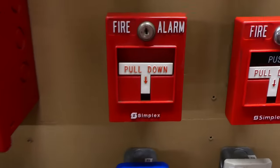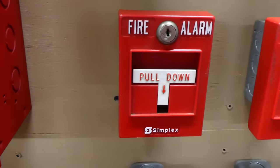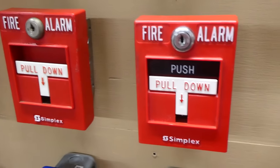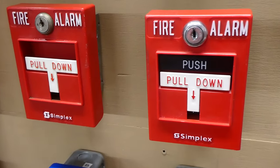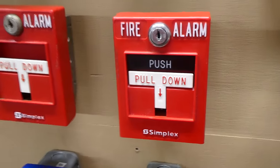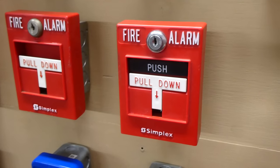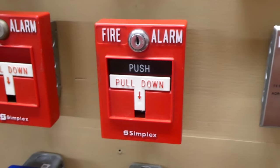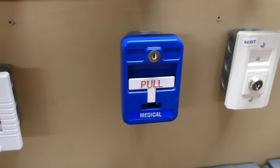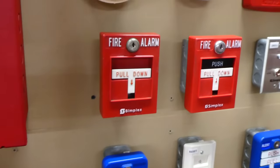Coming down here to our first fire alarm pull station we have a simplex 299-9754 fire alarm T-bar, and then going over we have a dual action version. This is a simplex 499-9803 addressable fire alarm pull station. It's a little bit newer and since this is a conventional fire alarm control panel I do have the pull station wired as conventional. Today we'll also be testing the medical part of my fire alarm system, but for now we're just going to be testing the fire alarms.